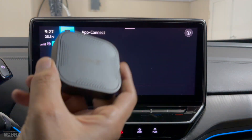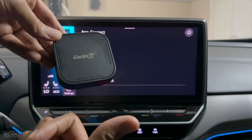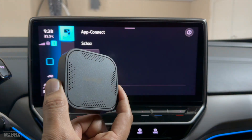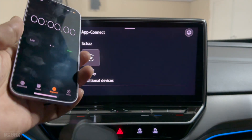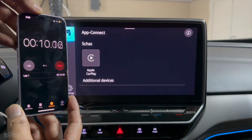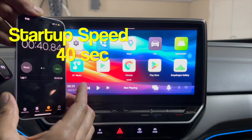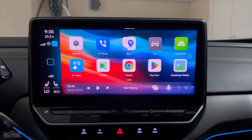I'm now in my car with the CarLinkit T-Box Basic Pro. I'll connect it with the cable and also time the startup speed — how long it takes to get to the main home page of the Android system. It takes about 40 seconds for this device to start and reach the home page.